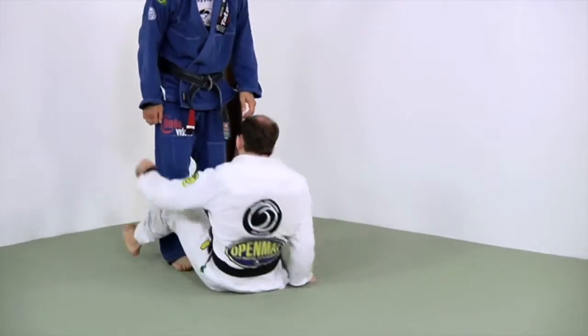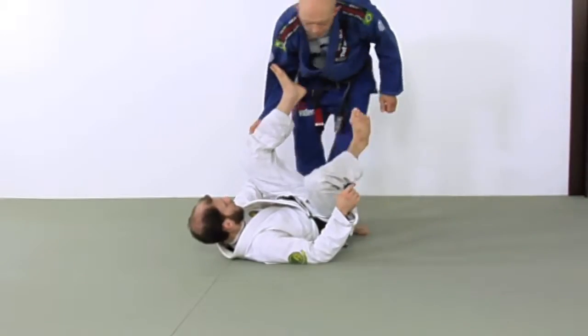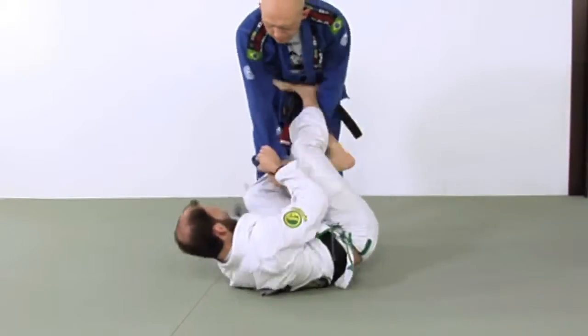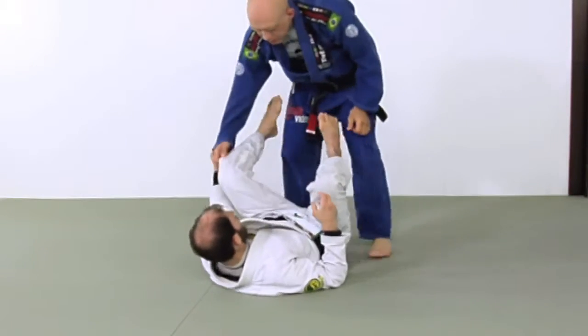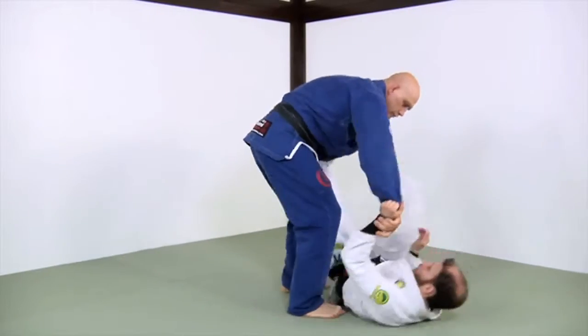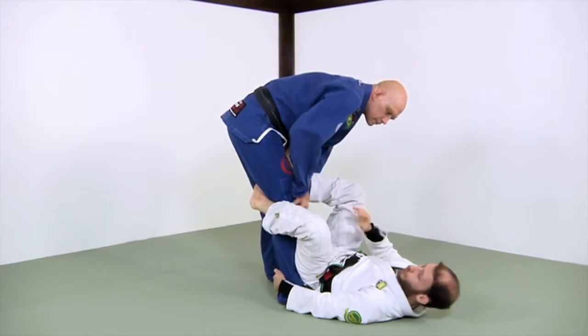One more time: he goes to shuck, I sit up, he goes for my wrist, I gramby, he holds, I re-loop, and then I re-center. Again: he goes to shuck, I sit up, he goes for my wrist, I gramby, he holds, I re-loop — and then we're back in control.